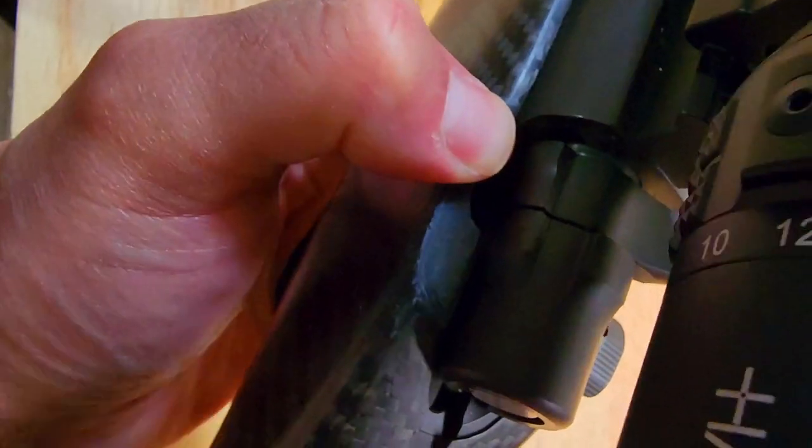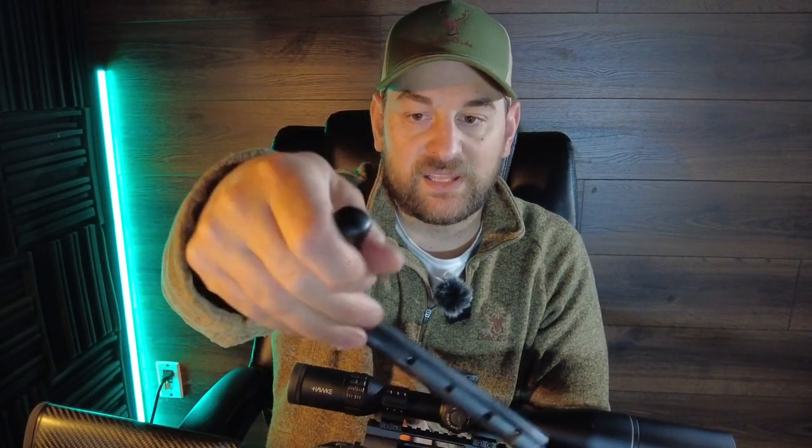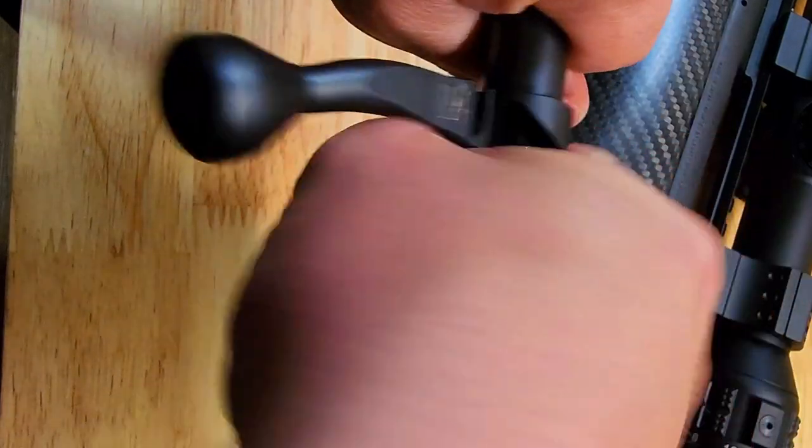They have a bolt release on the side so you can remove the bolt. The bolt features two locking lugs, plunger ejector, Sako style extractor, a traditional style bolt knob, and tool-less firing pin removal.